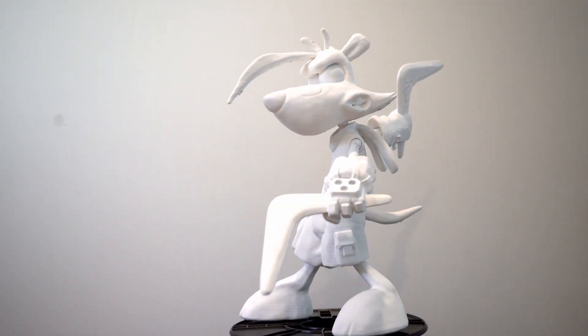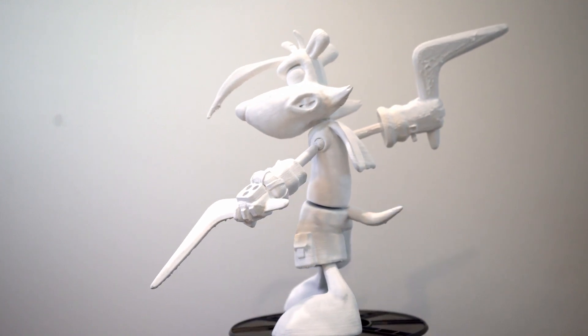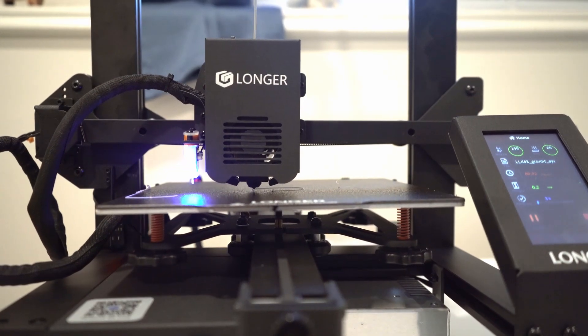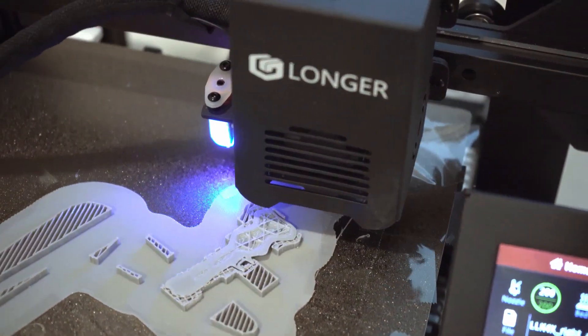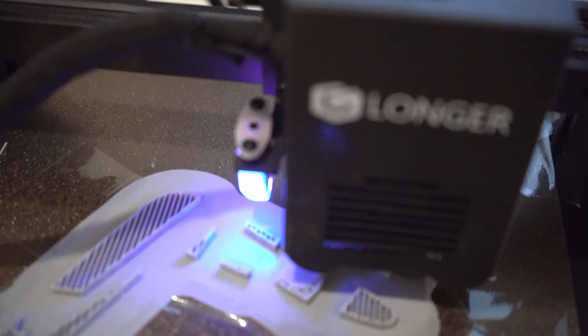In this video I will be 3D printing a model which has a little bit of articulation to it. If you want to follow along, I'm using the latest in the LK series of Longer 3D printers — in this case the Longer LK4X. This is a pretty affordable printer for anyone just looking to get into 3D printing without having to spend an arm and a leg for one.